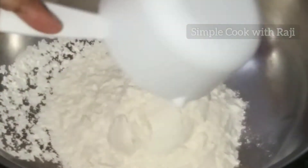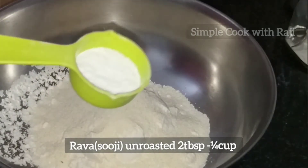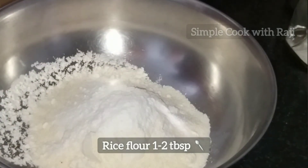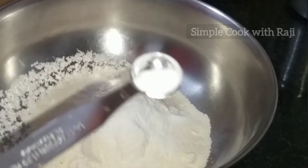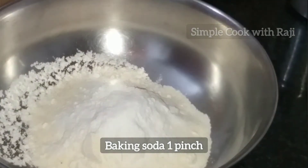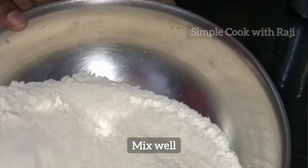1 cup of tea. 2 tablespoons of tea. 1 cup of tea.